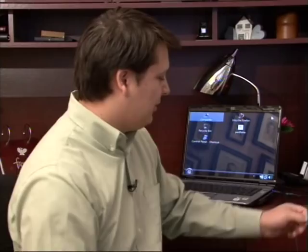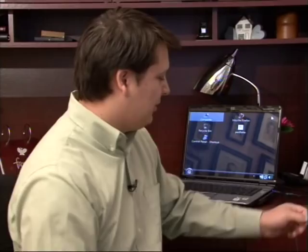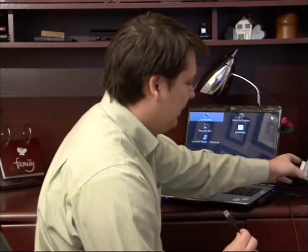Now most external hard drives come with what is called a USB connector, which looks similar to this. It's got a little square connection here. And most computers have several USB ports. I'm going to plug my external hard drive into the USB port in my laptop.